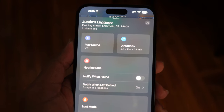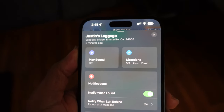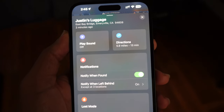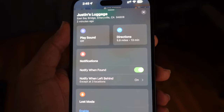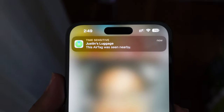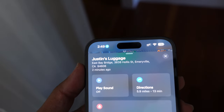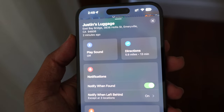Next up inside the Find My app when managing your AirTags is notifications. You can have a feature called Notify When Found — when you turn that on, it'll send you a notification when the location of the AirTag has been pinged. AirTags communicate to all nearby Apple iPhones and iPads, then send the location to the nearest one, which sends it back up to Apple servers and then sends it to you. Just like that, it sent me a notification: Justin's luggage — this AirTag was seen nearby. I can tap on it and find exactly where it's at.